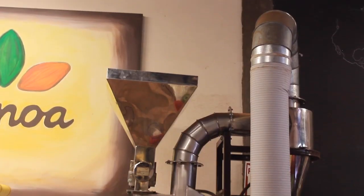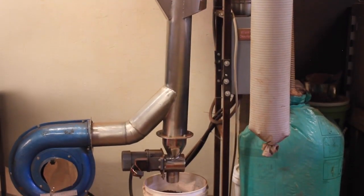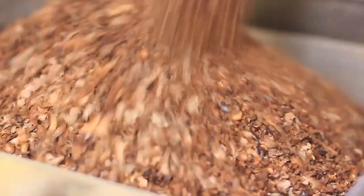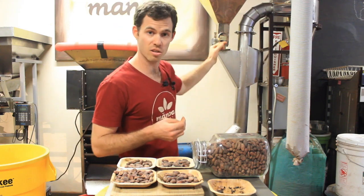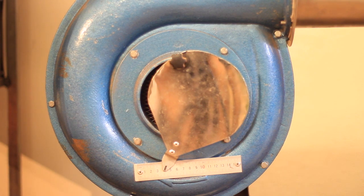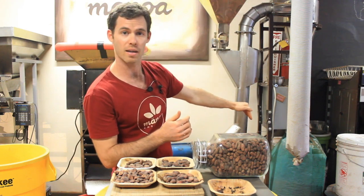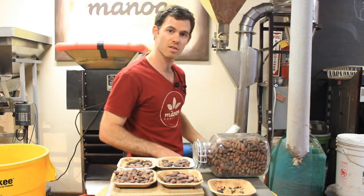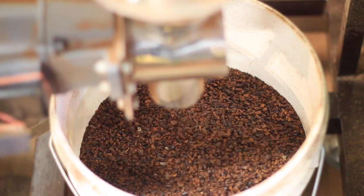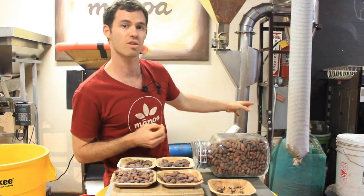The next step is to blow the shell in a different direction than the nibs, because the shell is not as dense — it should separate. That's the concept of winnowing. We pile all the nibs and shells at the top of this hopper, and it's fed down at a consistent, slow rate. Everything slides down this neck, and there's a fan — we can control how much air enters. It blows anything light up into a bag, and anything heavy falls straight down. You end up with clean nibs and the shells separated. You're just trying to find the balance where you have almost no shells coming into your nib bucket but not too many nibs getting blown into the shell bag.